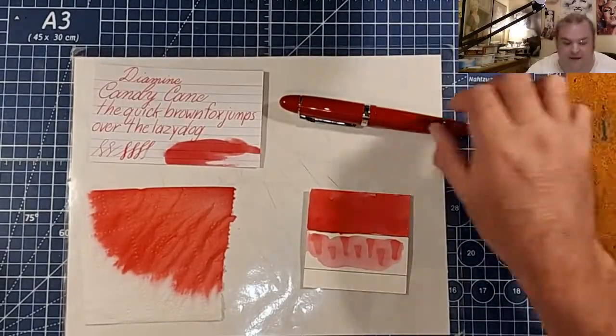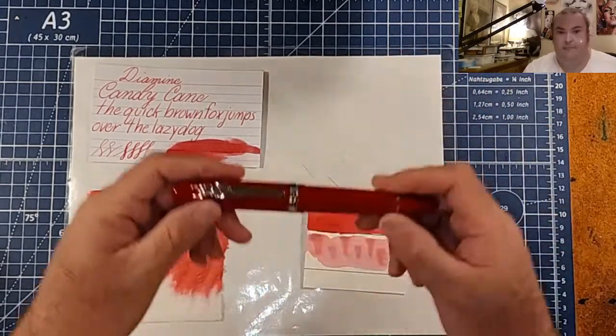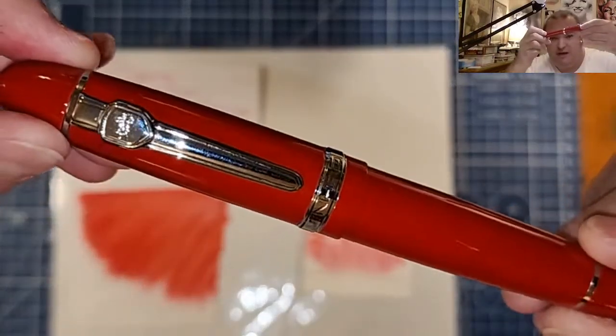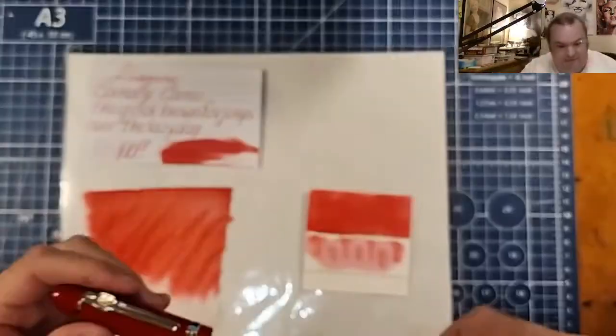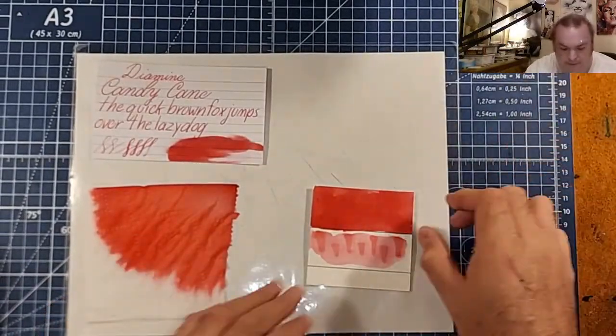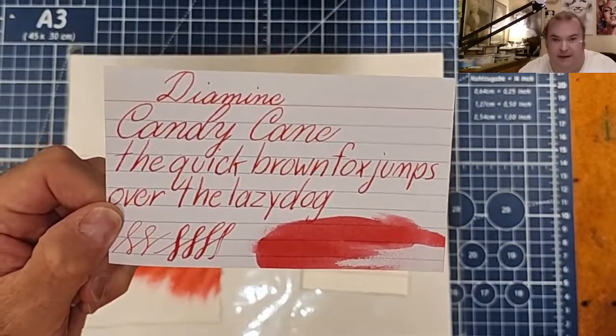Thanks go out to Gary and Kathy Scott for providing the sample for this review. Today's pen will be the Jinhao 159 with a fine nib, and here is our inks and comparison panel.